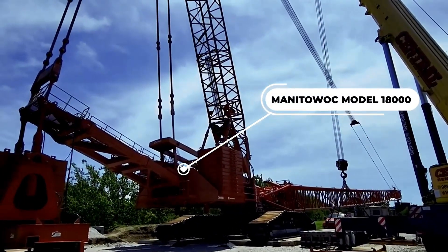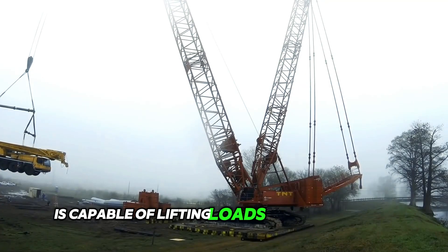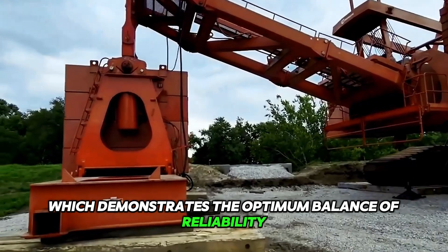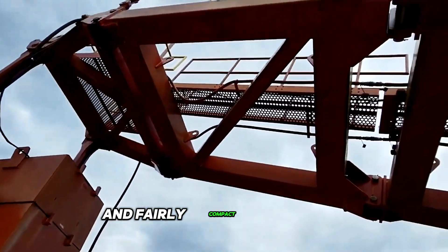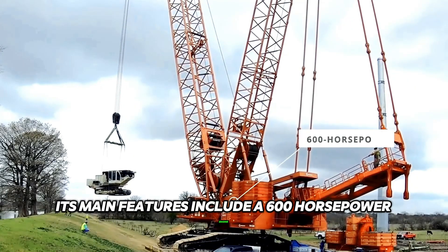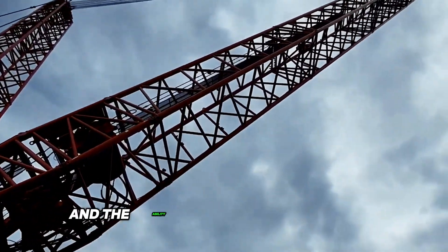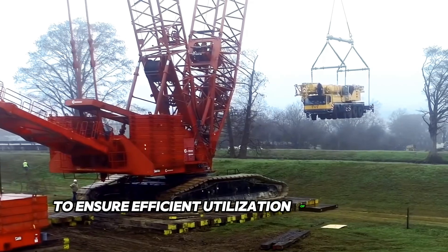The Manitowoc Model 18000 lattice boom crawler crane is capable of lifting loads of up to 750 tons, thanks to the max air counterweight, which demonstrates the optimum balance of reliability and mobility. It is characterized by high lifting capacity and fairly compact dimensions. Its main features include a 600-horsepower engine, an epic control system with KenBus technology, fast and efficient self-erection and dismantling, and the ability to combine boom and jib to ensure efficient utilization of the entire crane.